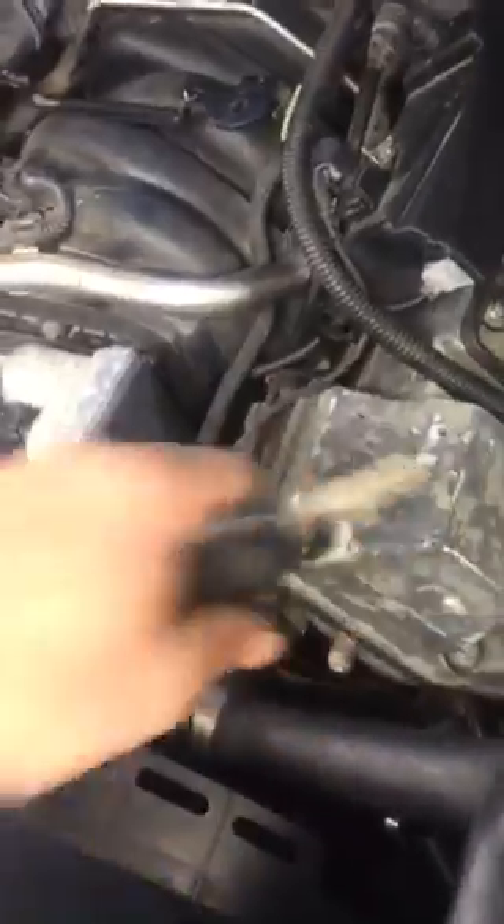Got all the coil packs in, bolted everything down. I did give it a bit of a clean. Pretty straightforward, but I think the near side is a bit easier. Let's see if it starts — it hasn't been started for about four days.